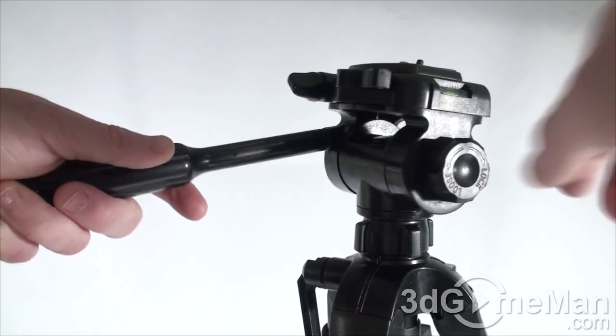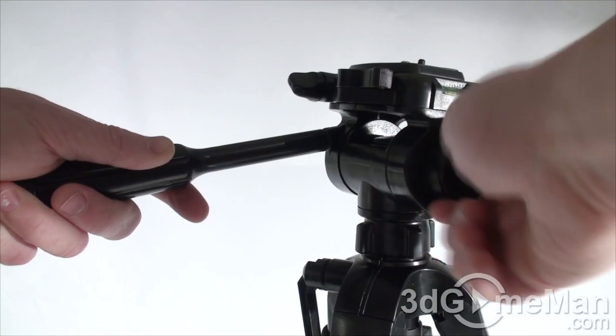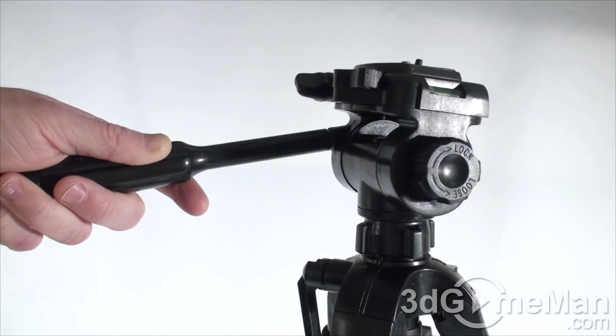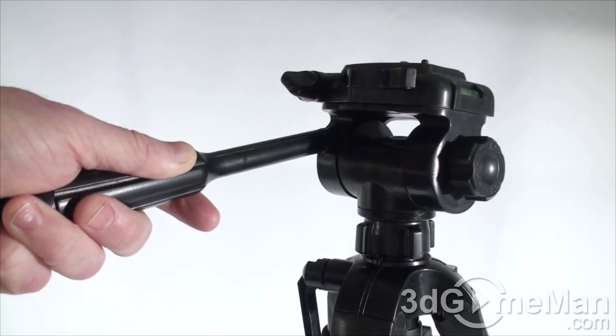When it's unlocked you can easily pan it back and forth; when it's locked you cannot.